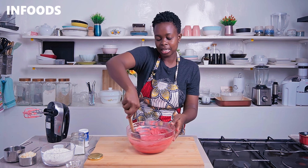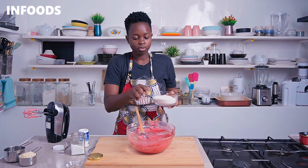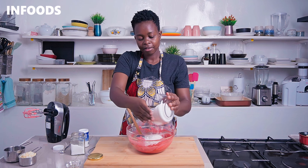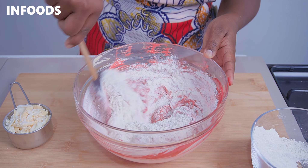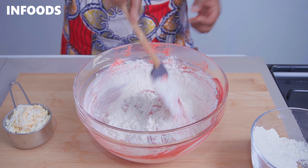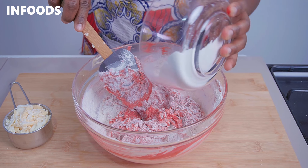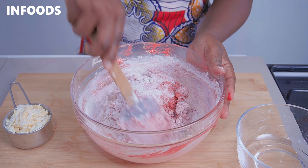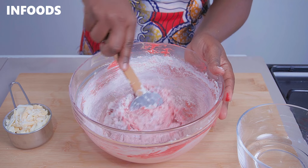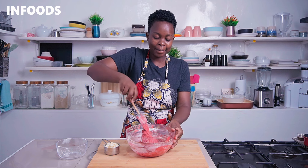Now it's time to add in the all-purpose flour. I have one and a half cups of all-purpose flour, so I'm going to add in half first, fold it in, and then add in the rest. Make sure to scrape the bowl so that all the flour can be fully combined into the dough.